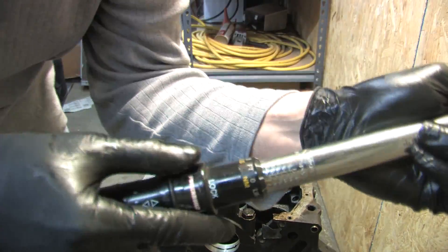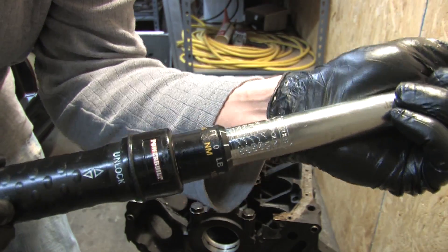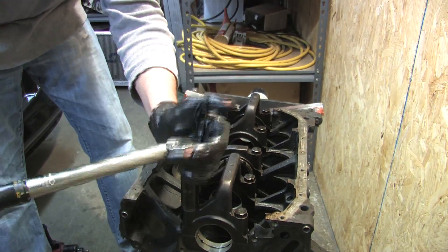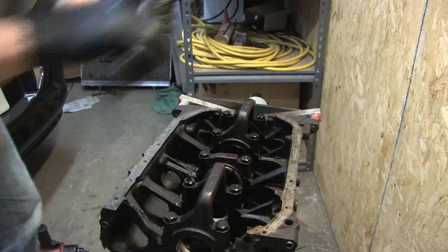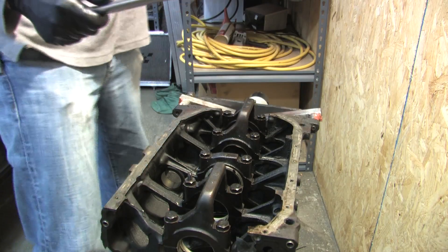The torque specification for these is 18 pounds plus 90 degrees. Here we are starting on that top right corner — 18 pounds on every bolt. And here comes 90 degrees.